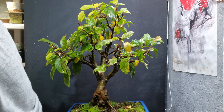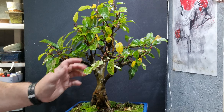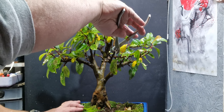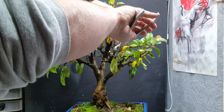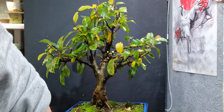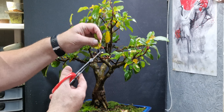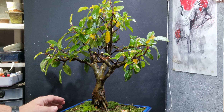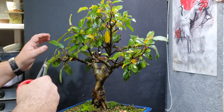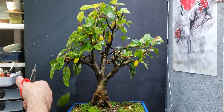So I'm going to prune it back quite hard because it's starting to get out of shape. Like I said, the flowers are fantastic - it's completely covered in flowers in the spring.